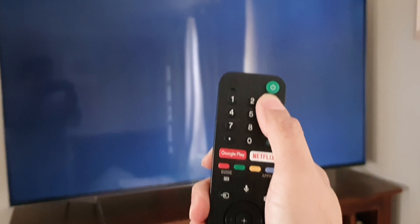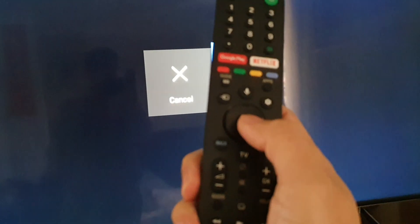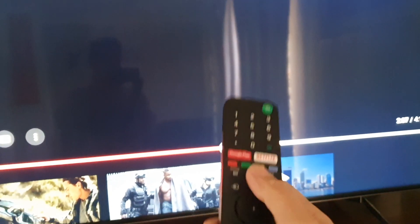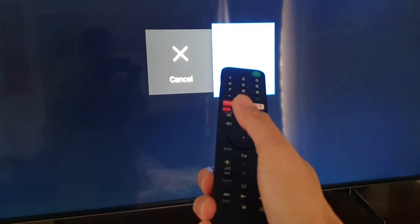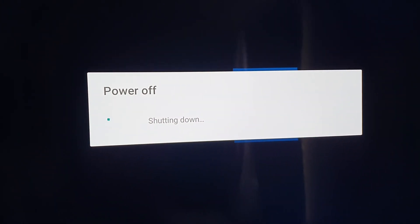What you want to do is grab your remote and then press and hold the power button. Once you see it says restart, press the OK button or the select button in the middle of the remote. You need to do it quick enough otherwise it will close again. Press the restart button and now the TV will power off and restart.